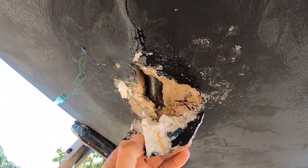How do you get a hole in the bottom of your boat that looks like this? Lightning strike, that's how.